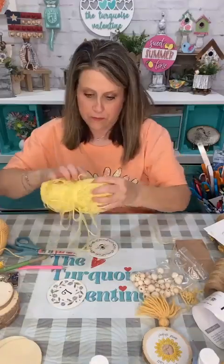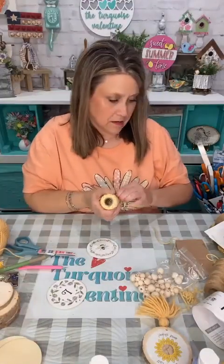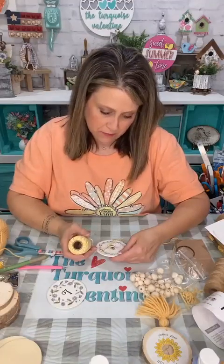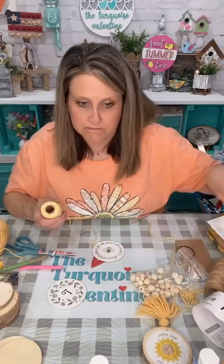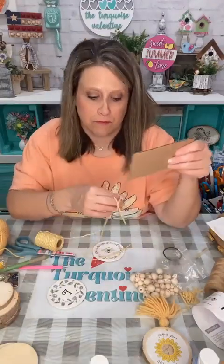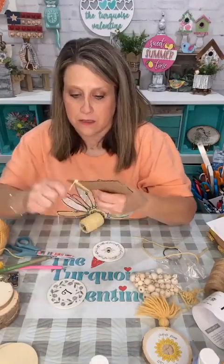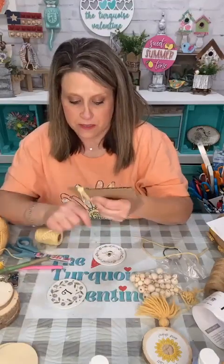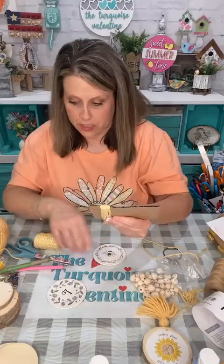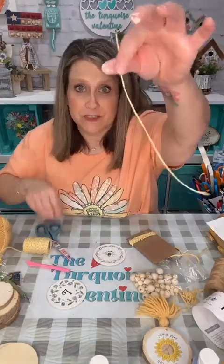I think the bee one needs some yellow tassel. I'm kind of liking this baker's twine — or you can use yarn or jute or whatever suits your fancy. I don't know if that's too bright. This is three inches, so if that helps you — but you do you and do however long you want yours to be. The more you wrap, the fatter your tassel is going to be.